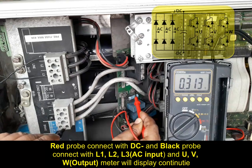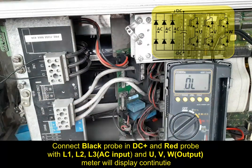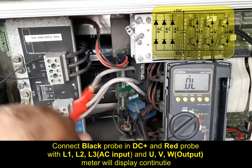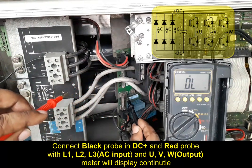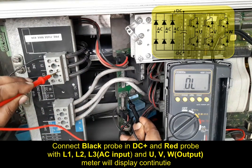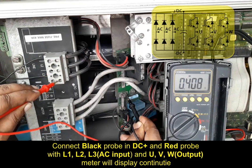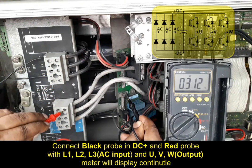This is showing about 6 diode conditions. Now connect the meter black probe to DC positive and the red probe to L1, L2, L3 AC input and the output U, V, W. The meter will display continuity.